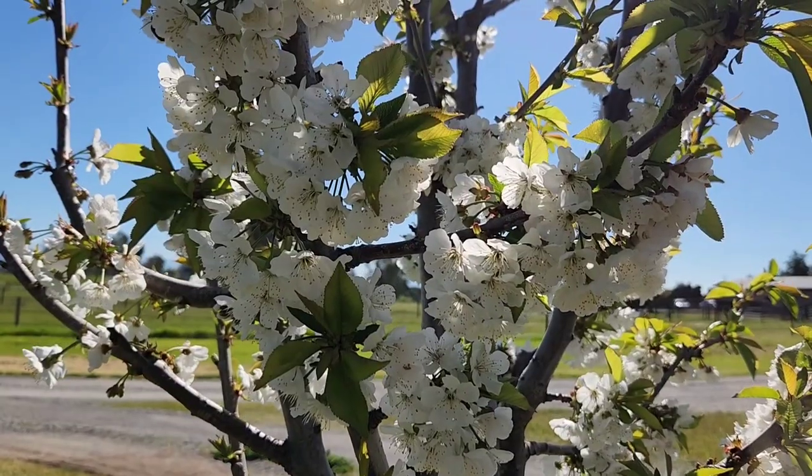First, I have to show you my cherry tree. I was mowing this morning and I looked over and it was just blazing white with blossoms. So for just a few seconds, come take a look at the cherry tree. It's just gorgeous.